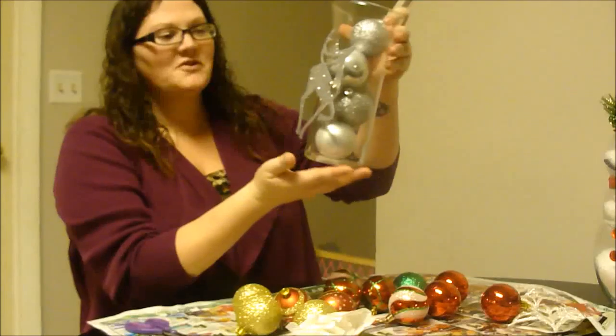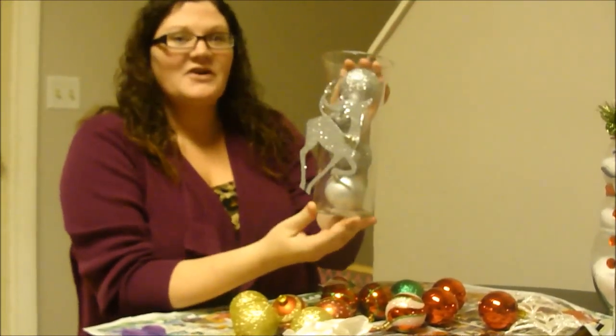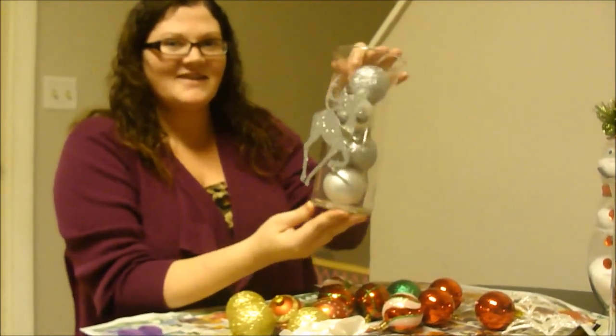Hi, so today I'm going to show you another Christmas DIY. I'm going to show you how to make these cute little Christmas vases. Everything that I have here is from the Dollar Tree, so it's nice and cheap and easy.